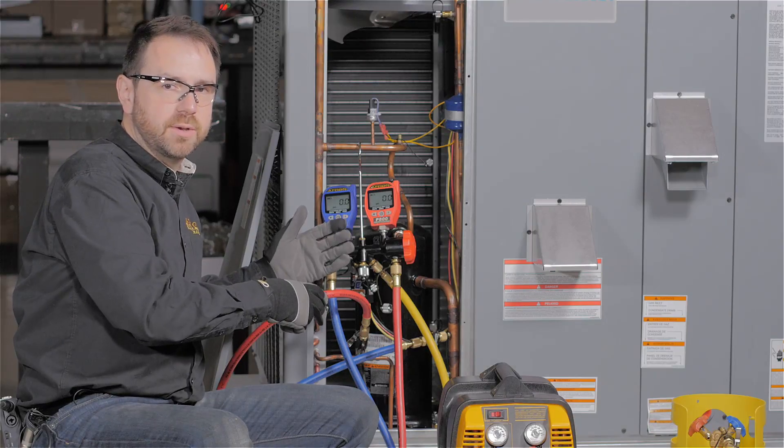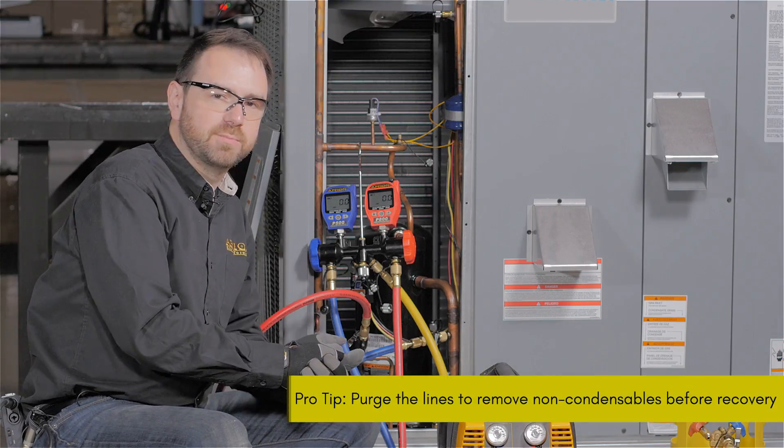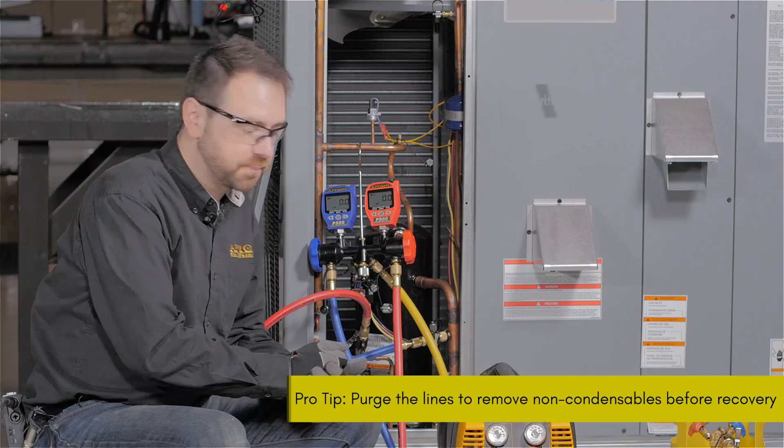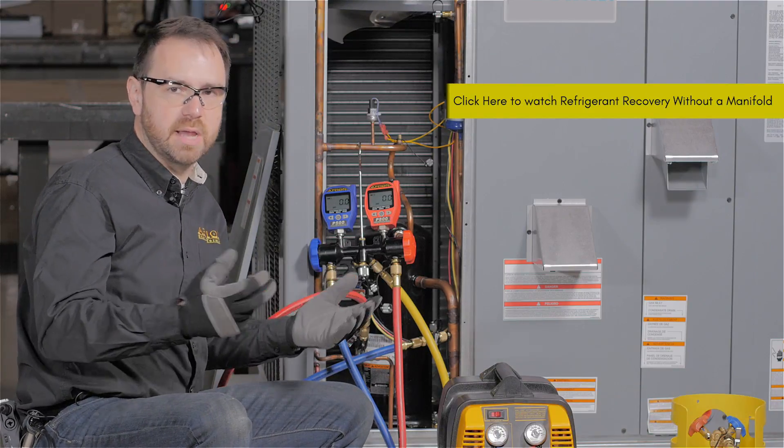Now that we've got everything connected, we have to purge lines of air and non-condensibles. You don't want to add non-condensibles because it always slows things down. But you also have to make sure that you're purging in a way that is compliant with EPA de minimis rules.